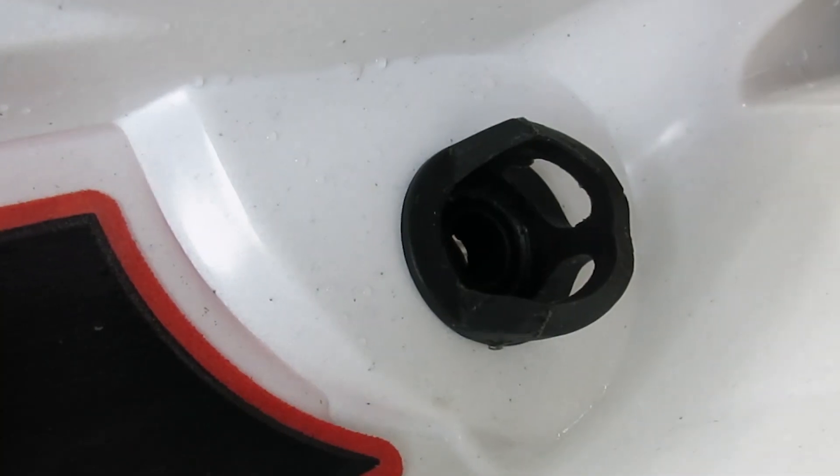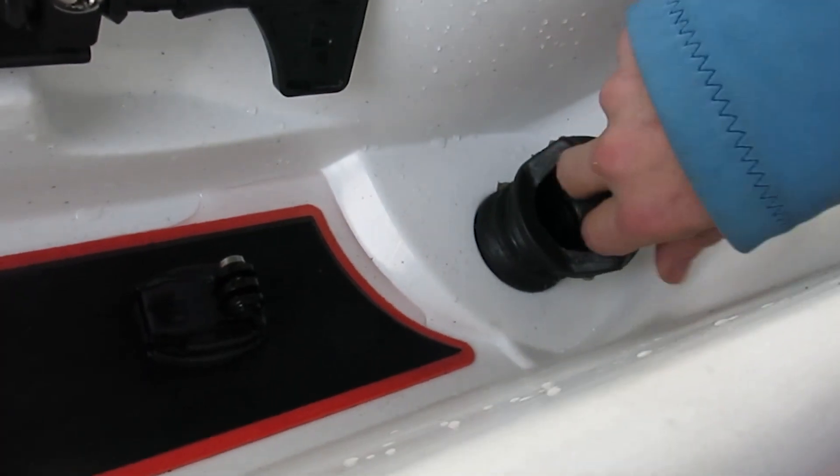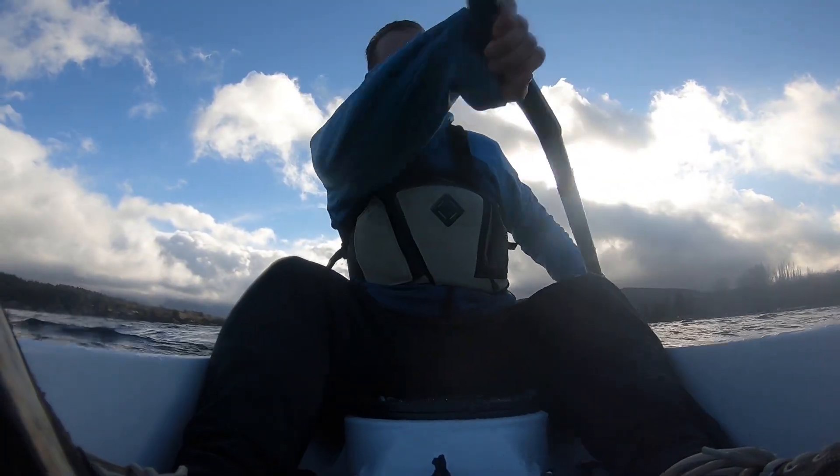When not draining, keep the valves in the raised off position. To drain, push the valves down into the on position and paddle forward at a sprint pace. The water will begin to drain at around four knots.